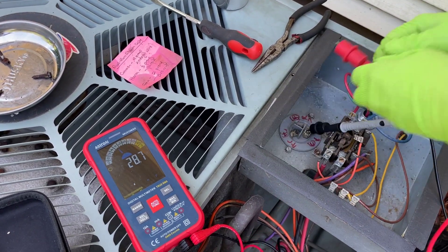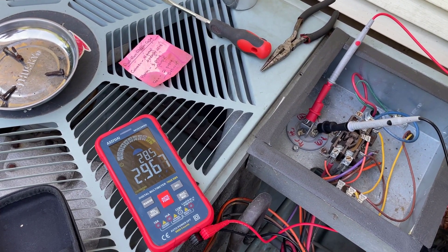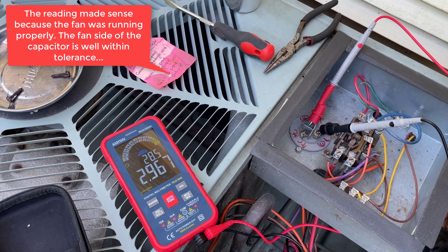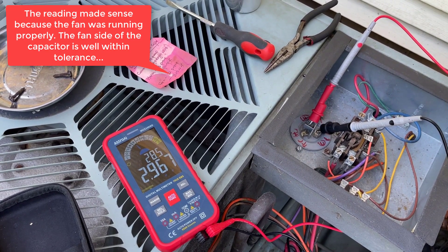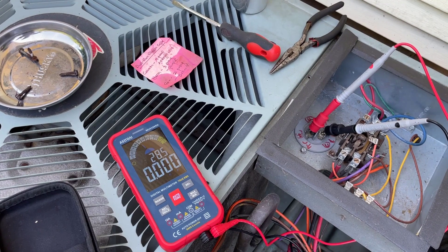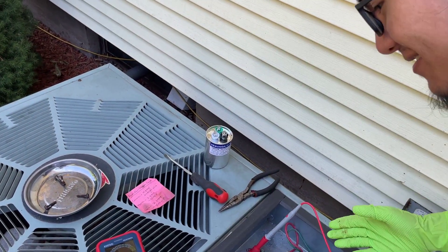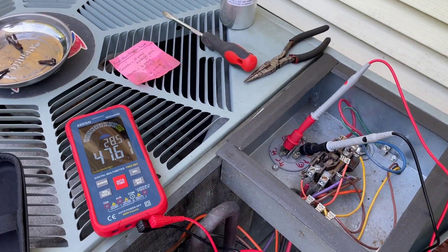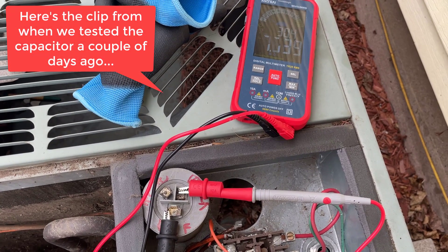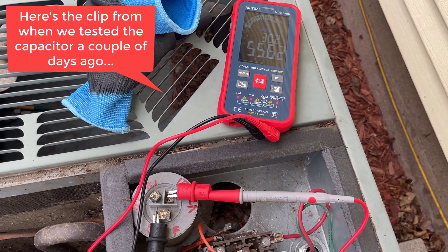Let's try the fan. It reads 2.96 microfarads, which is still within tolerance, but the compressor seems to be our issue. That's just almost out of tolerance, and that might be just enough that the capacitor is bad. We have tested this capacitor before, and every time we tested it, it gave us different readings — once it was out of tolerance, and one time it went from zero to infinity. We did test it with the wires disconnected.